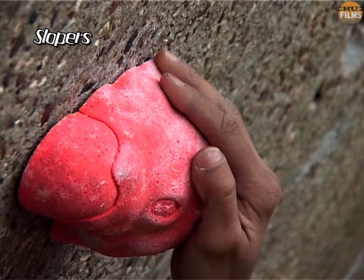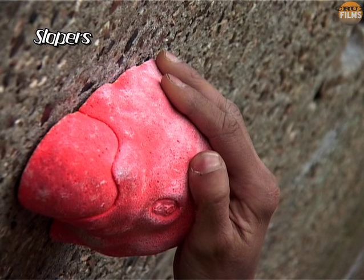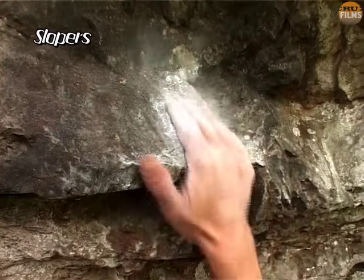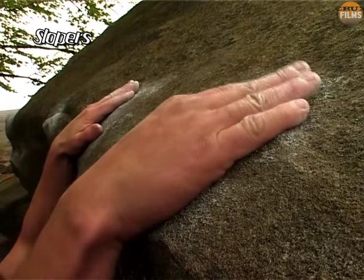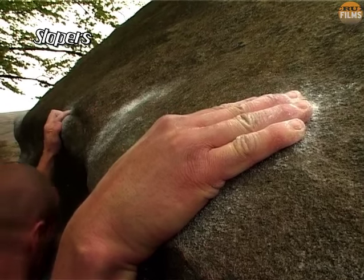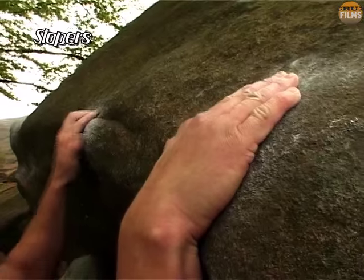Large flat or rounded sloping holds are a feared opponent to many climbers, but they can be tamed. The secret is to get as much of your fingers and hand in contact with the hold as possible, and to keep the wrist as stiff as you can. Don't forget that it's sometimes possible to crimp on slopers too. Your body position is equally critical, but this will be examined later in the section entitled dead pointing.